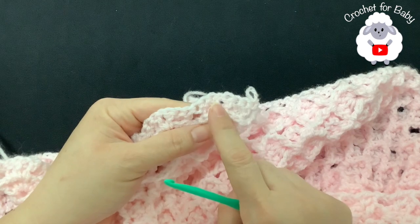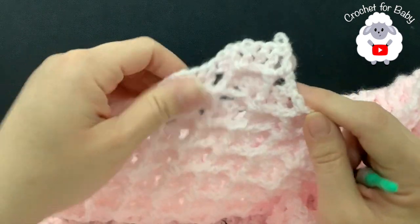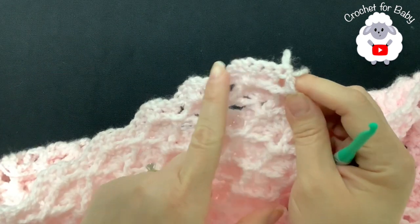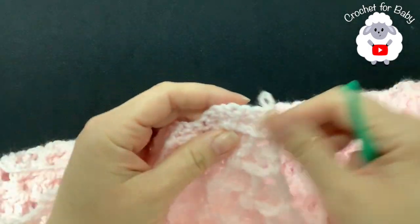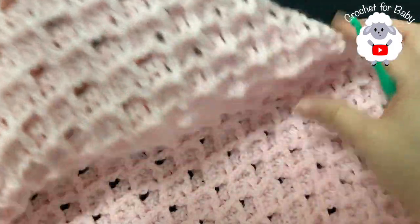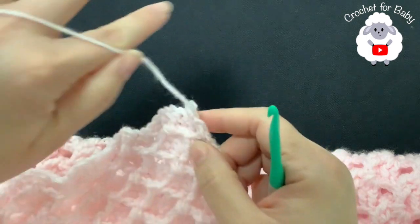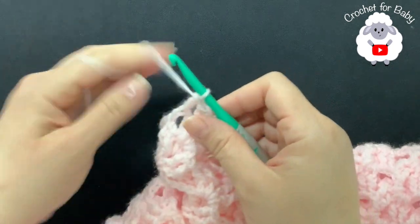I've done a total of 62 rows, counting from the first row of fans. If you want to make it longer, just continue. Right now it's measuring about 35 by 35 inches. For the next row, we're going to make single crochets along this last row so it looks straight and even before we do the border. Make sure the next row is worked from the front so you can see the 3D fans.